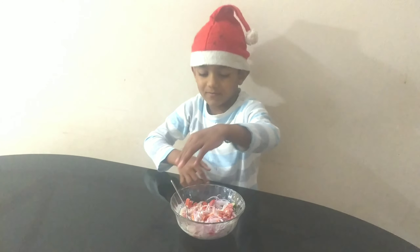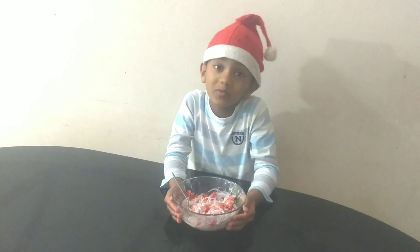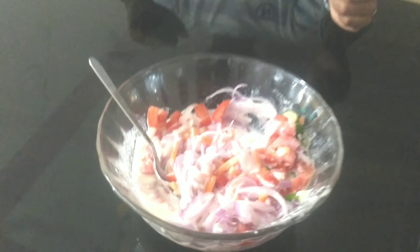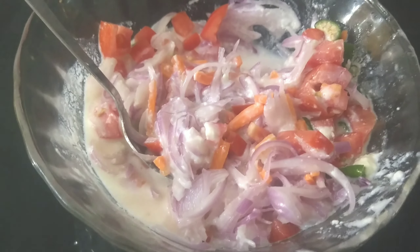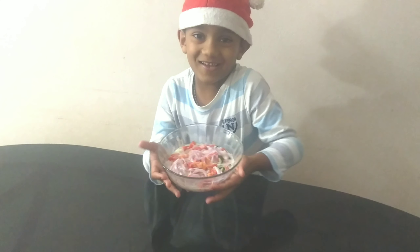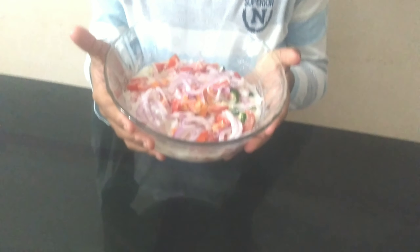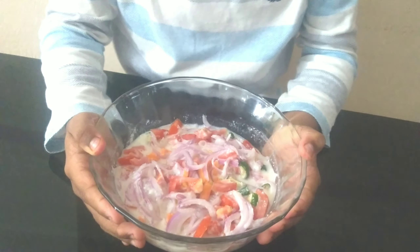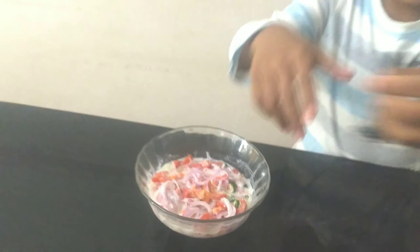I will eat it. Can you fry it? I am not going to taste it. Can you fry it? Oh my god! Let's add salad. I will taste it, friends.